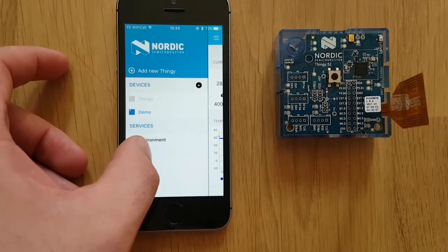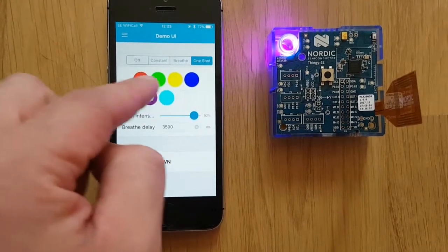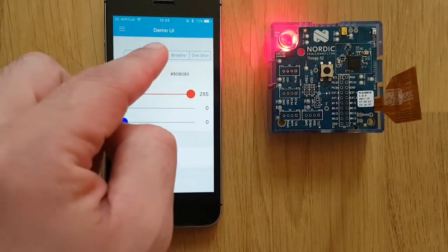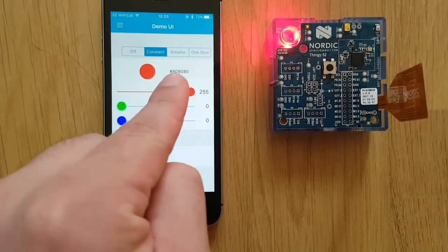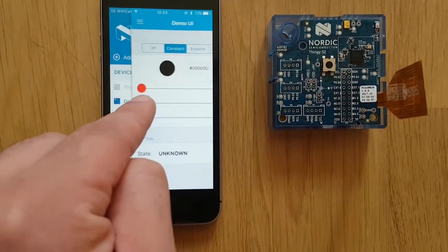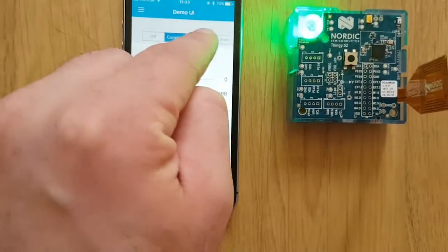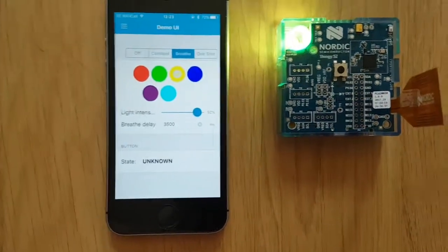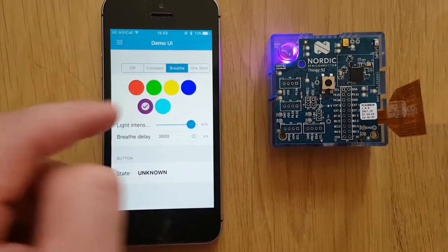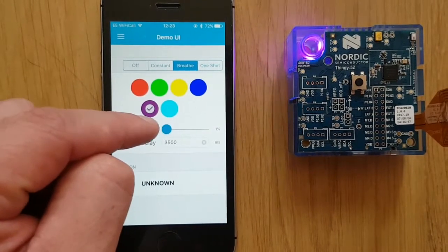On the UI section of the app you are able to change the various LED colours as such. You can also change it to constant and change the light level, or you can put it on to breathe. You are also able to change the intensity of the light.